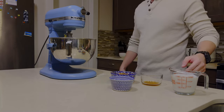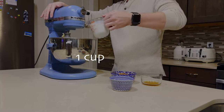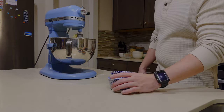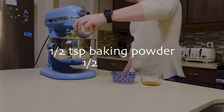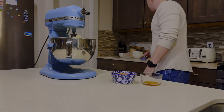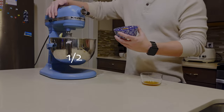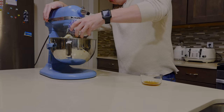Now we're going to add our milk — we have one cup of milk. Then we're going to add our salt and baking powder. Now we're going to add our cocoa powder — this is a half cup.